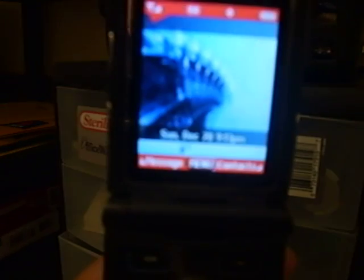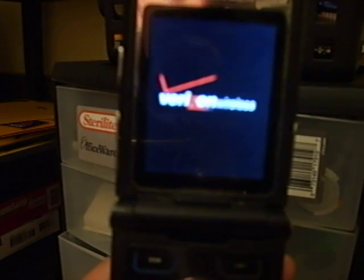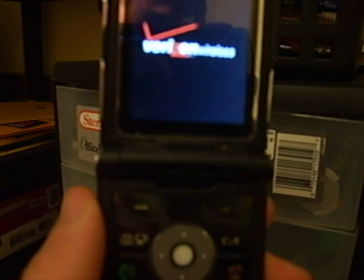Let's try getting past the security code that they have on this phone by using a magnet. Here we go — I'll turn it back on, and the trick is to hold the magnet right about here when the red screen pops up.